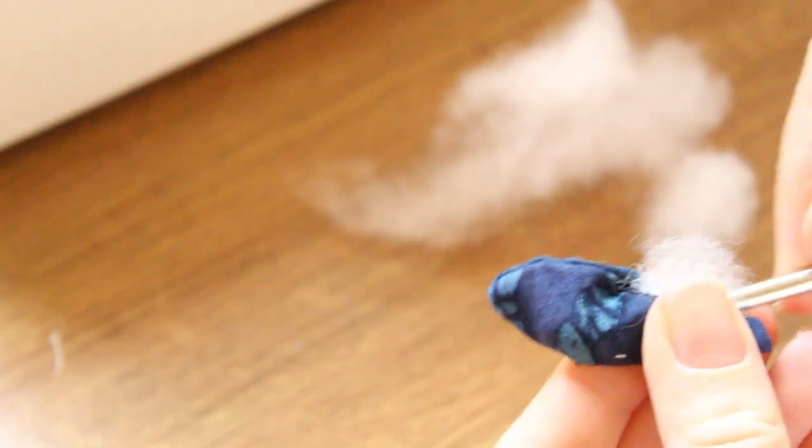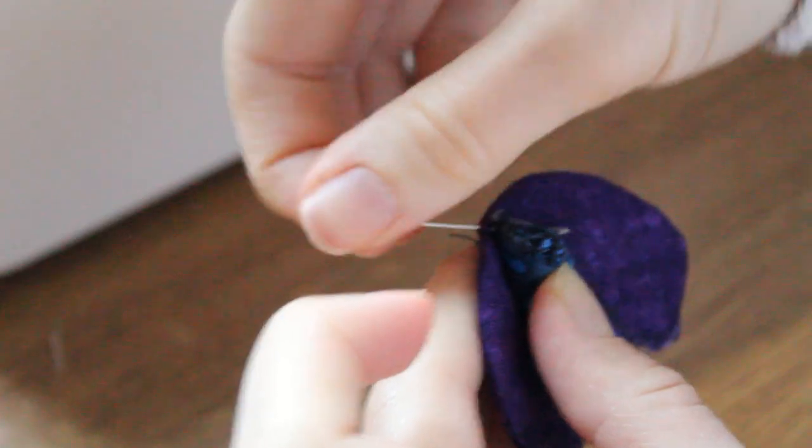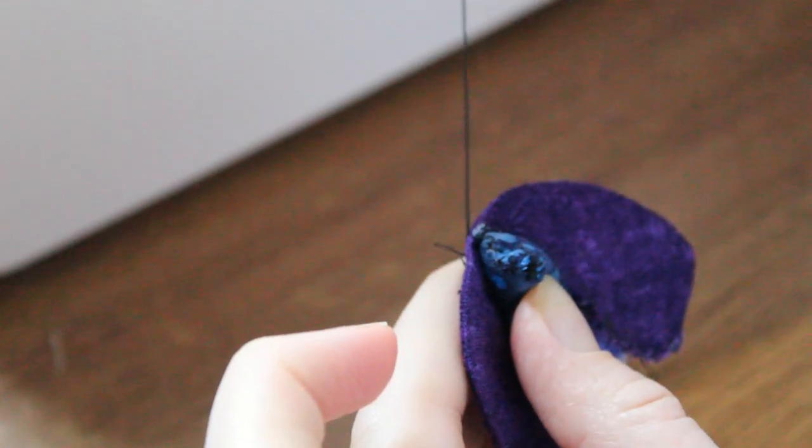I did hand-stitch the body, if only because it is a smaller piece and probably would have gotten itself eaten by my sewing machine. But it was the same idea as the rest — with the front and back pieces sewn back to back and turned inside out. I stuffed it with toy stuffing, though you could easily use leftover fabric or thread cuttings if you don't have any. I sewed the body shut, and finally attached all three pieces together.